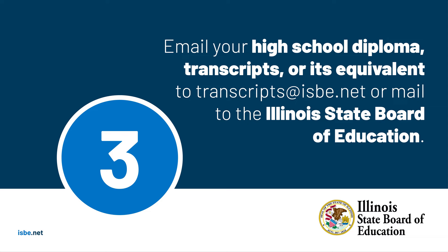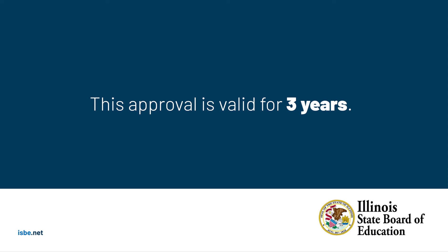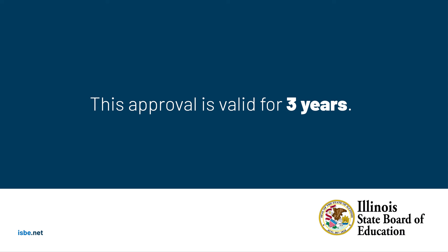Next, mail or email your high school diploma, high school transcripts, or its equivalent reflecting a graduation date to transcripts@isbe.net, or mail to the Illinois State Board of Education, attention Educator Effectiveness. High school diplomas, transcripts, and equivalents can be received directly from the applicant.